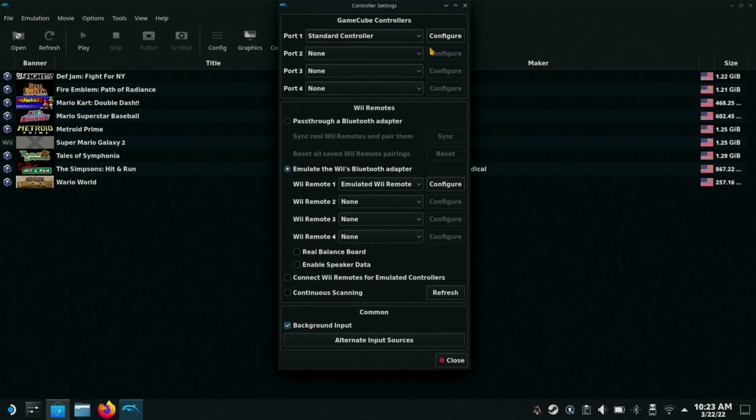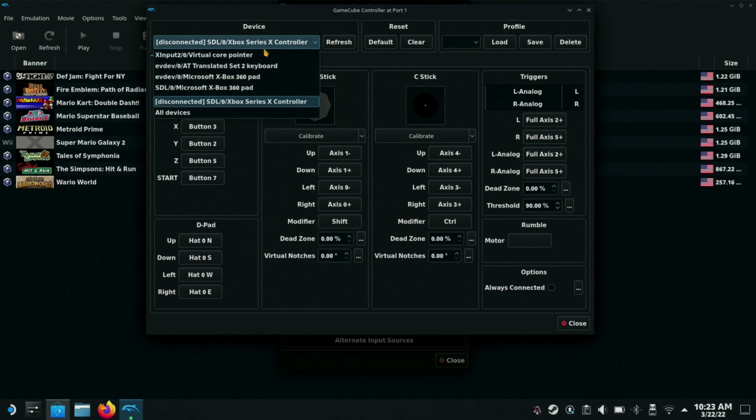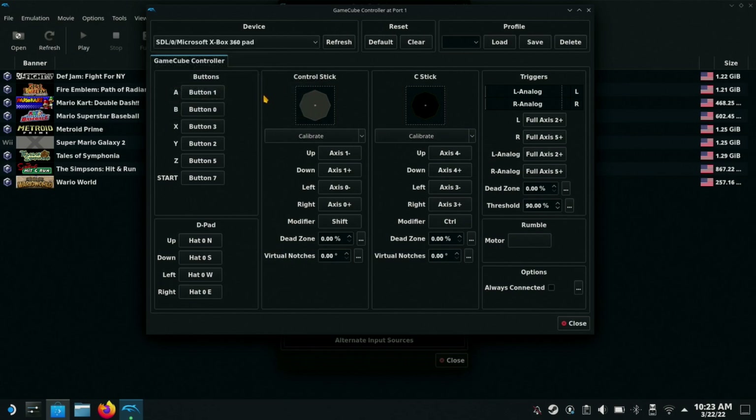I would just leave that at Standard. I had my Xbox controller set up before — this is set up as a 360 pad. Every button here — you need to know your GameCube controller layout. I would just look up an image on Google. Then you select your button; obviously the A button you can select as A or B depending on how you like it, and then just go through all of these.